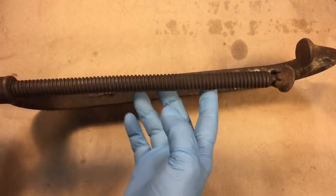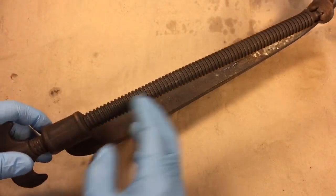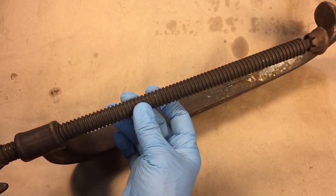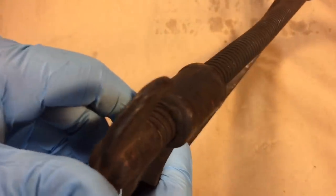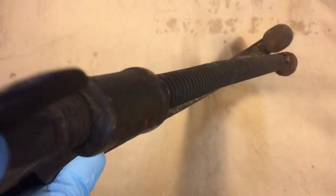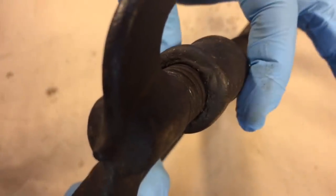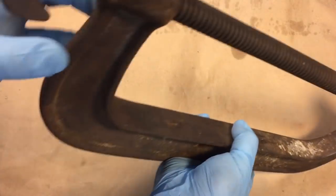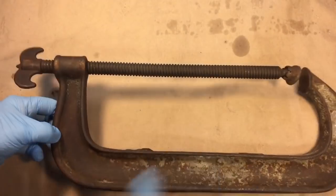Lee wants to do the restoration, but he just wants to get started by straightening this out, because there's no sense restoring something if you don't even know if you can fix it. We have multiple bends here — the threaded shaft is bent, and the back part is also bent. We're going to address the back part first, then the shaft.